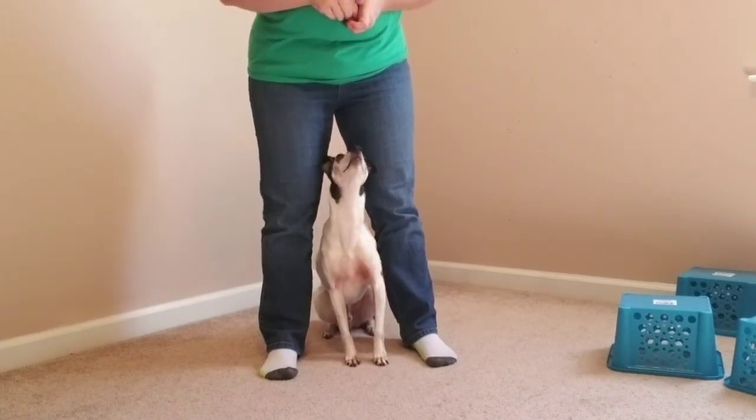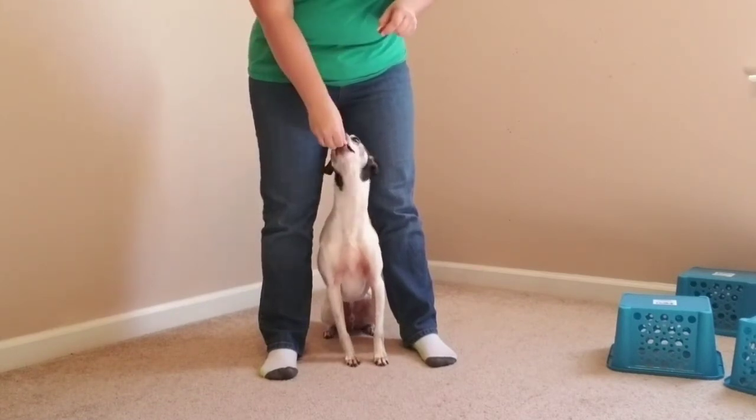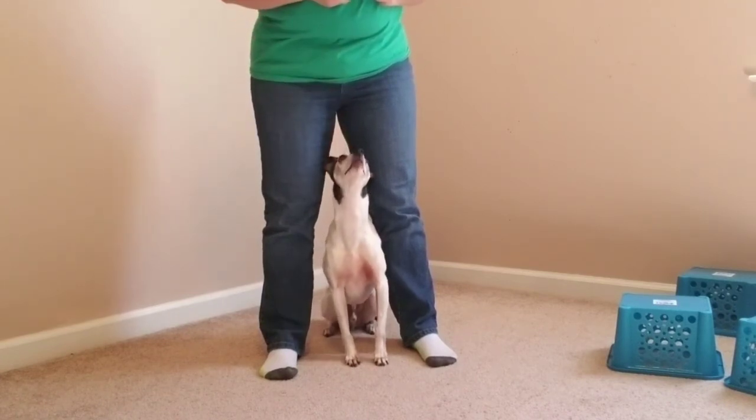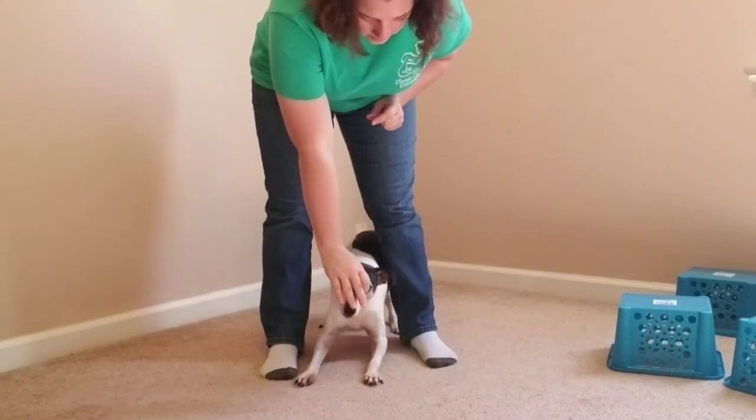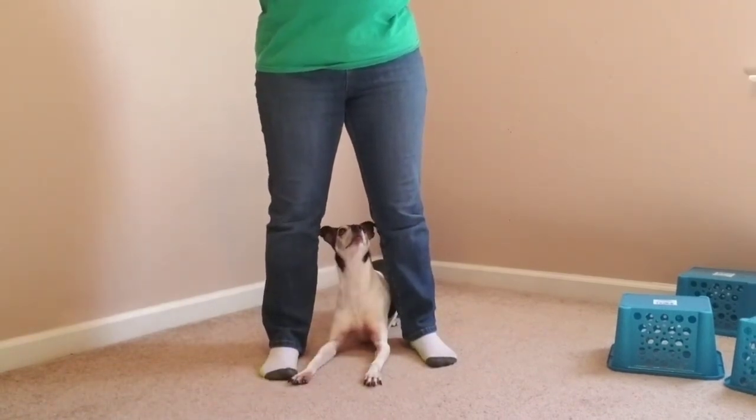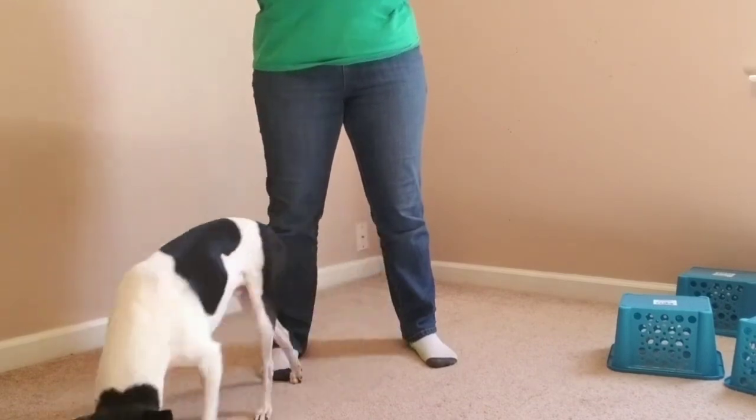It's very different to do those behaviors between your legs because your cues are different and the position is different, so just work through them. You can ask for sit or down while they're between your legs. So have fun with this and play around with your dog to teach them between.